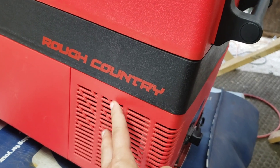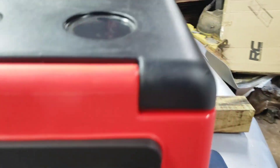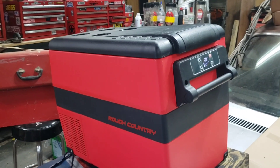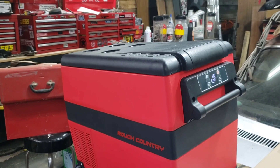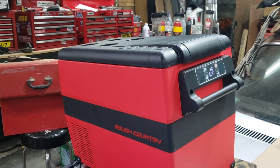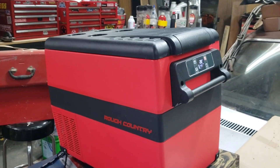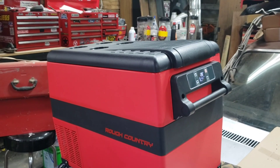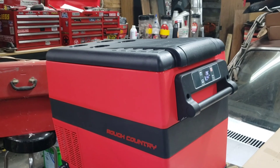It is a Rough Country cooler with an LG compressor. It's perfect for four-wheeling or anything — you can put this in almost anything. Put it in your trunk, take it anywhere and everywhere and it'll work for you. This thing is awesome. If you go get groceries, you can put the stuff that needs to be cooled in here and drive on home, especially if you have a cigarette-type plug in your vehicle's trunk or whatever. It also plugs into the wall.